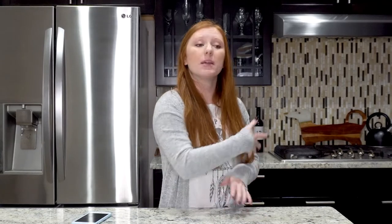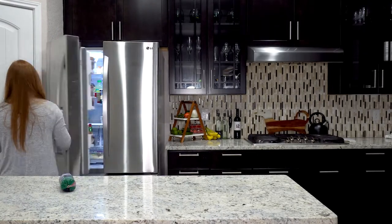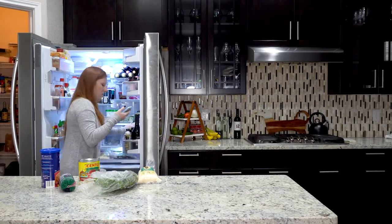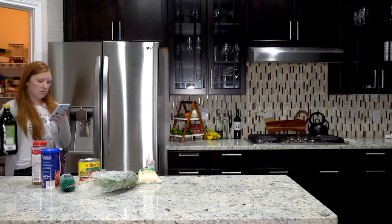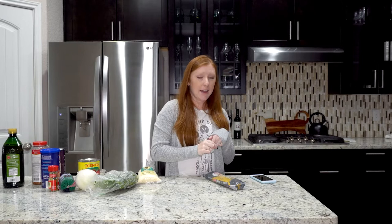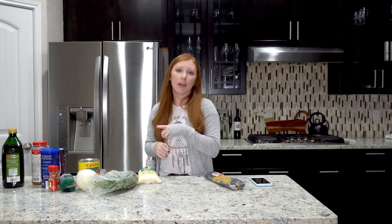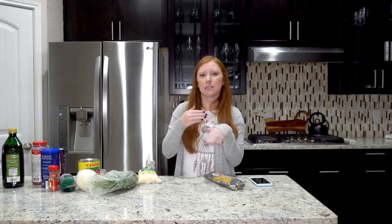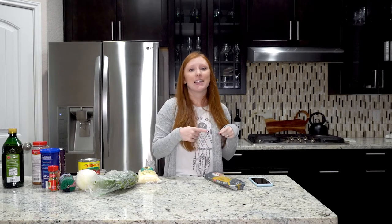So without further ado, let me go and get all of the ingredients so we can get started. I think I have everything I need to make the recipe. I'm going to link it down below so if you want to give it a try you can. But I would like you to know that I am going to be not following the instructions perfectly. I'm going to get the water going so I can get the noodles a cooking.